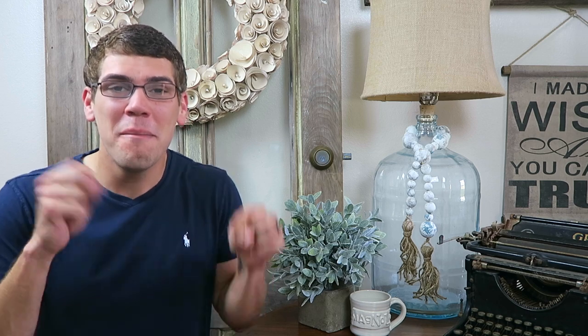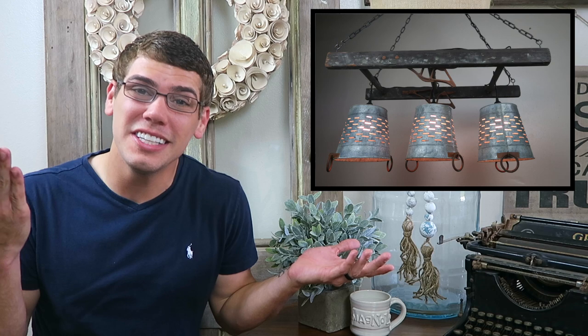Hey guys, it's Justin here at Texas Magnolia Home. If this is your first time on our channel and you like DIY projects, home decor, and home renovations, make sure to hit that subscribe button down below. In this week's video I'm going to teach you guys how to turn an old ladder and some olive buckets into a wonderful chandelier for any room in your home. We're actually going to use this in our laundry room. Another cool thing about this DIY project is you can find all these items online so you can recreate it yourself. Make sure to check the description box down below for all the different items needed.